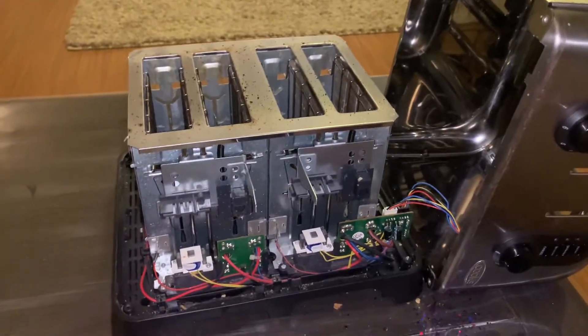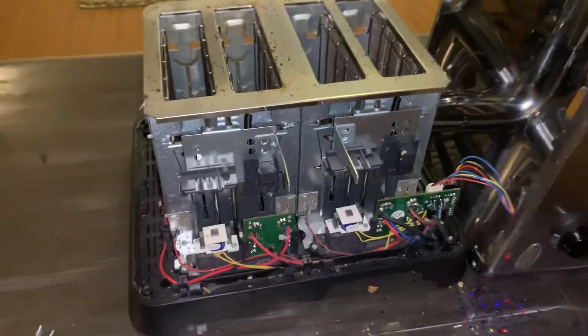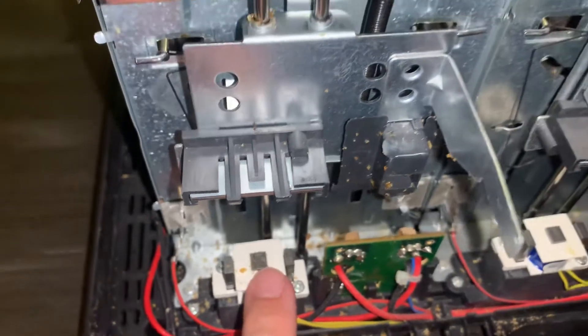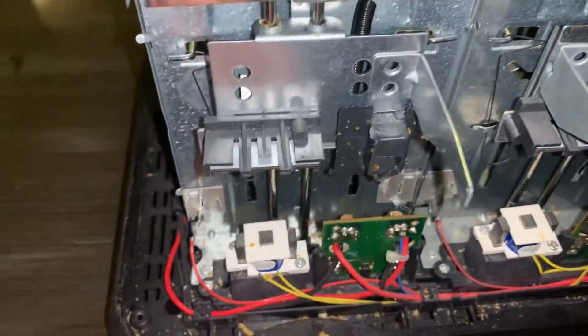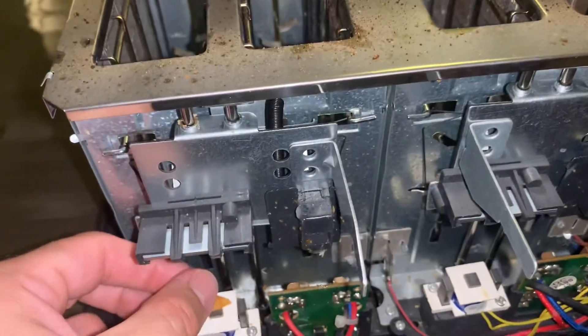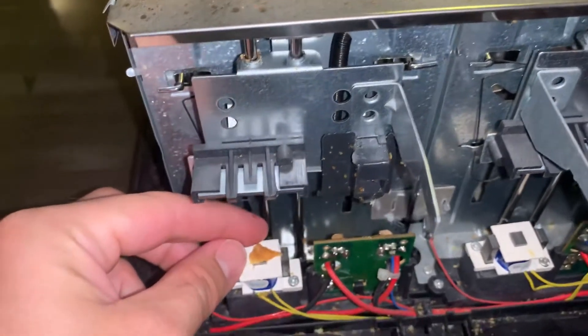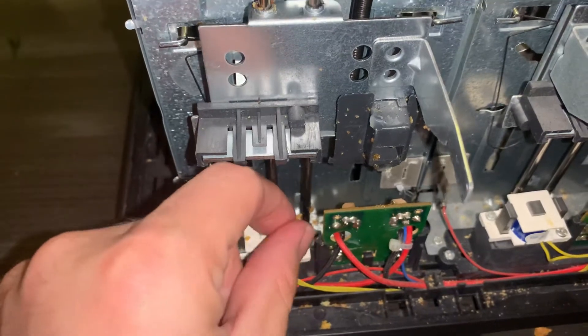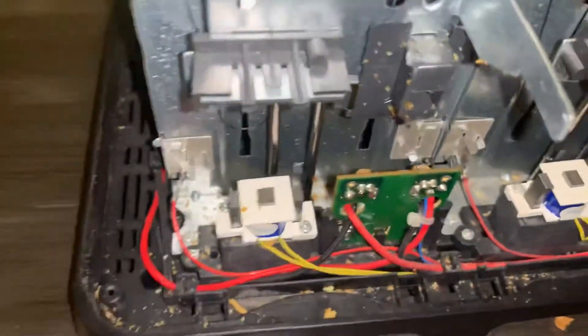If that doesn't work, I'm going to show you what fixed this toaster. On this toaster, instead of just being a regular mechanism, it has this little electrical sensor. When I finally got it open, there was a piece of toast completely stuck to the sensor. Remove that, and now it engages.